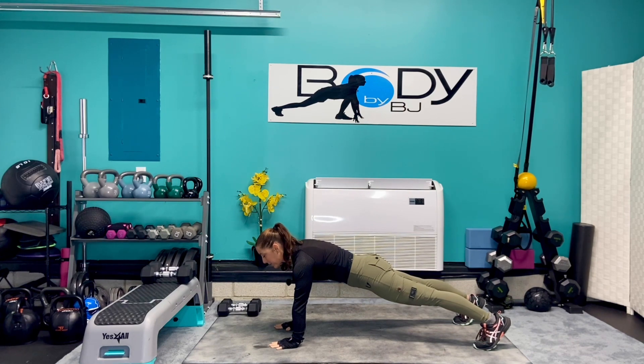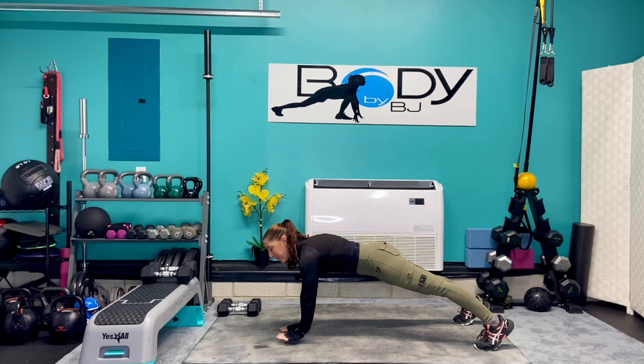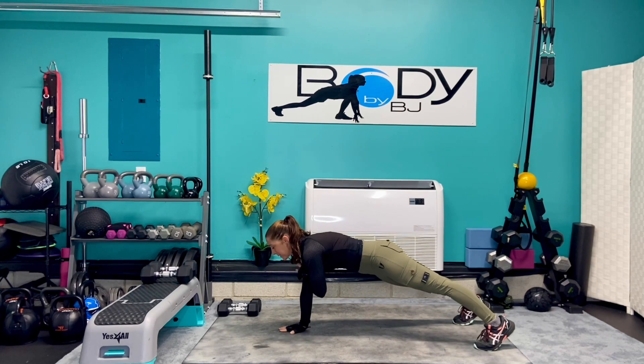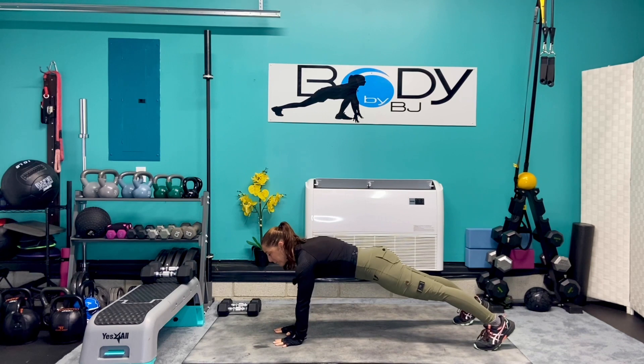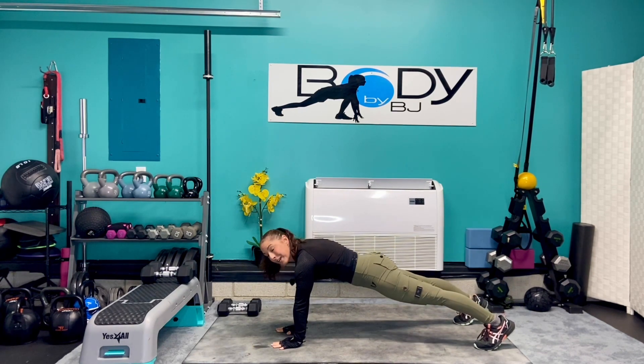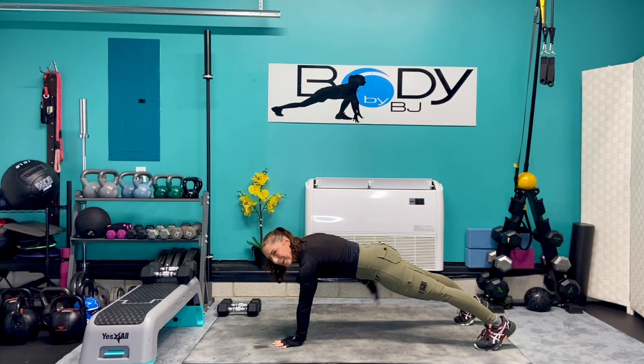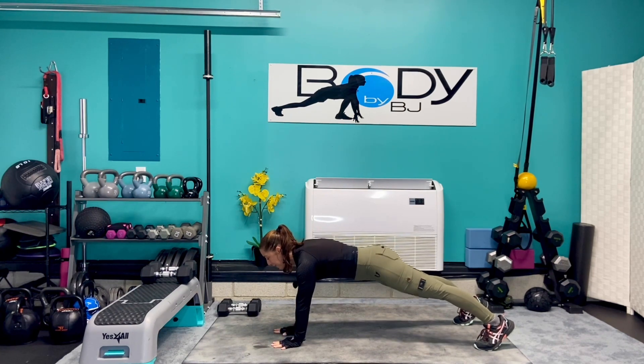Let's start in that good plank and we're gonna go 10 alternating shoulder taps. We're just gonna tap it, thinking really pressing down through that base arm as we tap up to that opposite shoulder. Engage that core, squeeze your glutes, squeeze our ribs and hips together. We're really starting to warm up through those triceps, through the shoulders, and of course the core is getting a little bit of love as well.